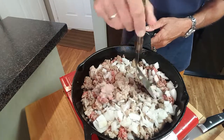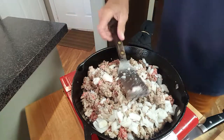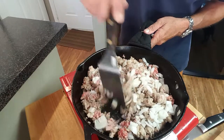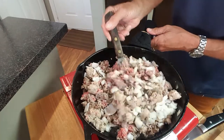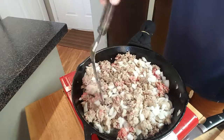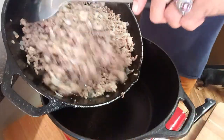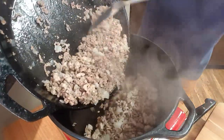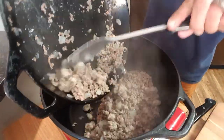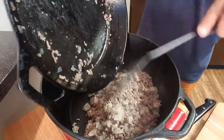Once your ground beef and pork is about halfway cooked and brown, add about a half of a Vidalia yellow onion. We'll give it a little salt — it'll help those onions sweat and soften up a little bit. Continue to cook this until it's completely brown. Our ground beef and pork is brown, I've strained it and got all the grease out, and we're going to add this to a Dutch oven.